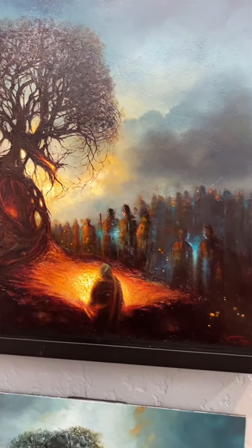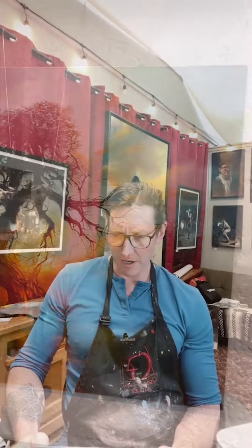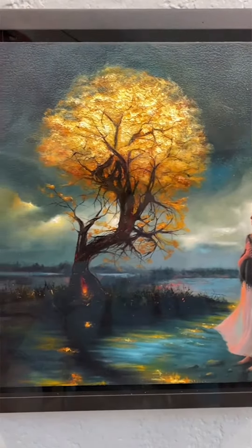What I love about this panel is that it essentially comes oil primed with the lead oil ground. You can get it in a few different surface textures — extra fine, fine, and medium. It's a wonderful thing that I can just open it and get straight to work without worrying.